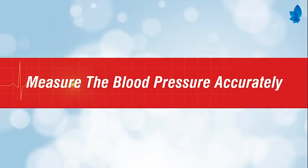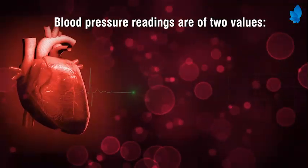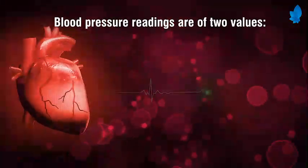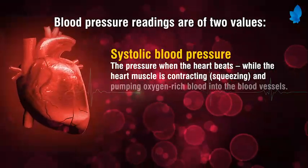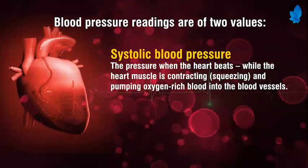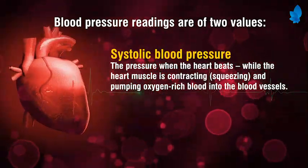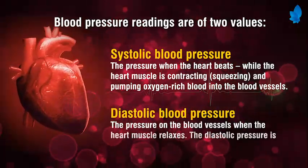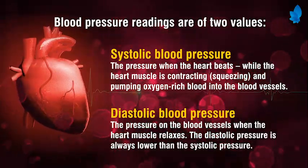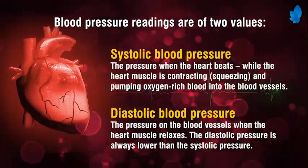Blood pressure readings have two values. Systolic blood pressure is the pressure when the heart beats while the heart muscle is contracting and pumping oxygen-rich blood into the blood vessels. Diastolic blood pressure is the pressure on the blood vessels when the heart muscle relaxes. The diastolic pressure is always lower than the systolic pressure.